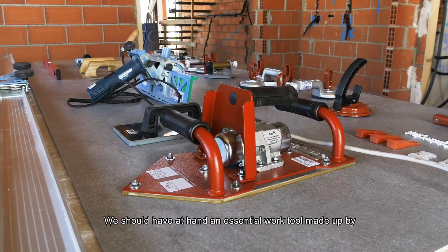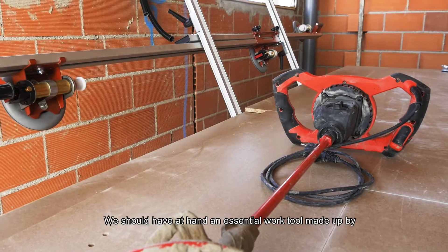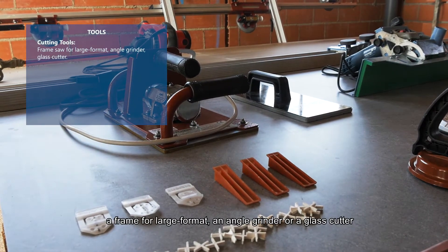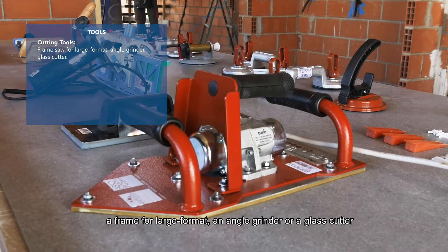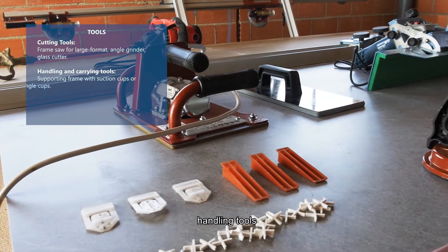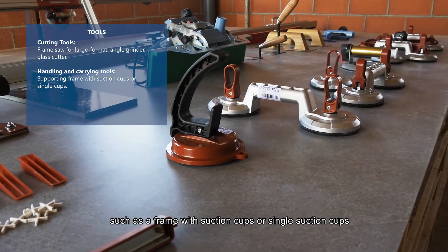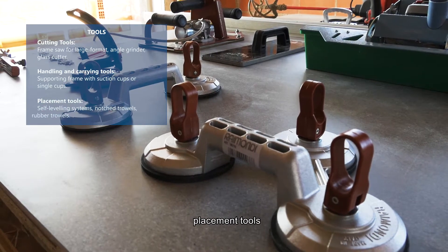We should have at hand an essential work tool set made up of cutting tools, a frame for large format, an angle grinder or a glass cutter. Handling tools such as a frame with section caps or single section caps.